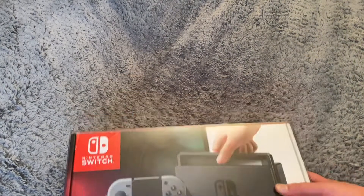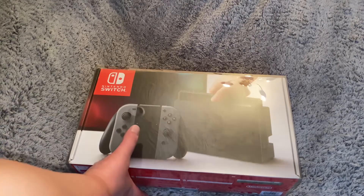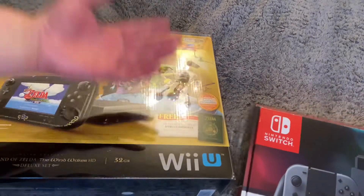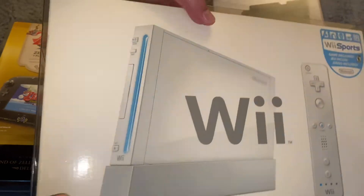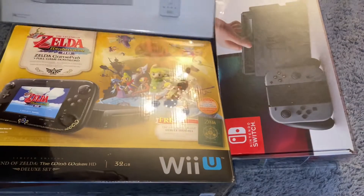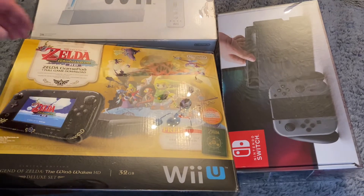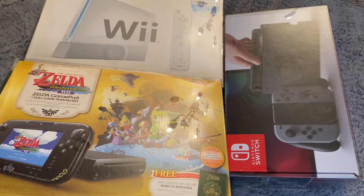That's gonna be it for today. Thanks for watching the video. Big shout out to Retro Protection — they can provide you box protectors for anything from Switch to your Wii U, even to the old Nintendo Wii. Check them out, give them a good look at their box protectors. They're really nice, high quality, and it's the only place I buy from. That's gonna be it for today guys — hope you have a great one, and take care.